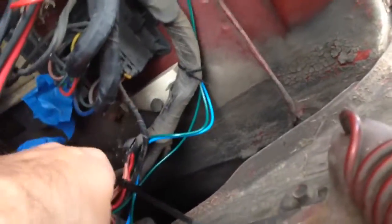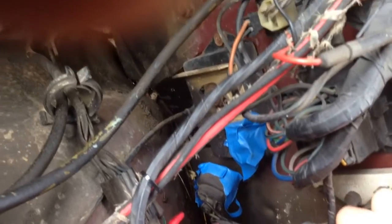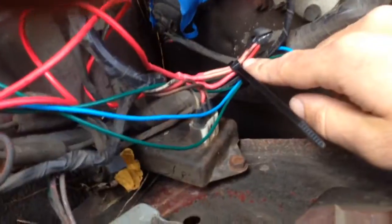For power, I came over here to this mess where the ballast resistor is. I soldered those wires together — one goes to the original coil and to the ignition switch, and the other one is 12-volt key-on power. I just tied them both together and soldered them, then plugged it in.